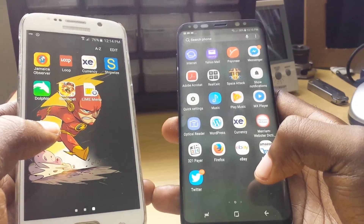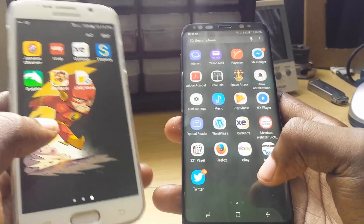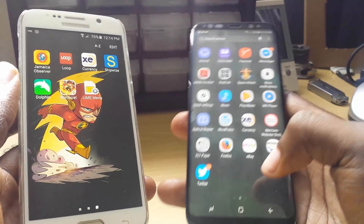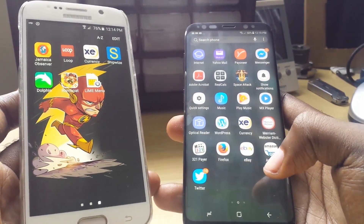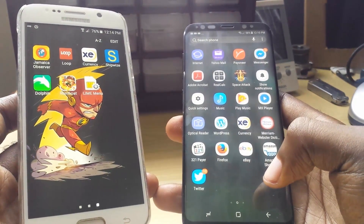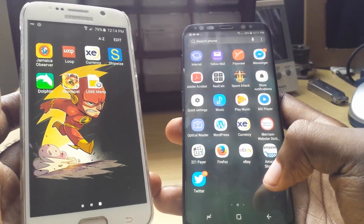This is Ricardo showing you a quick side-by-side comparison of the Samsung Galaxy S6 and the Samsung Galaxy S8. If you like this video, go ahead and smash that like button. If you have suggestions and comments, please leave them below. This is Ricardo from BlogTech Tips saying bye until next time. Bye.